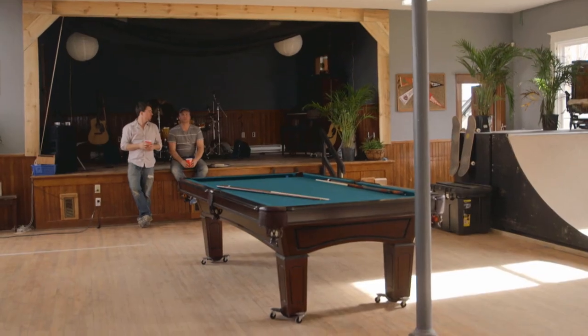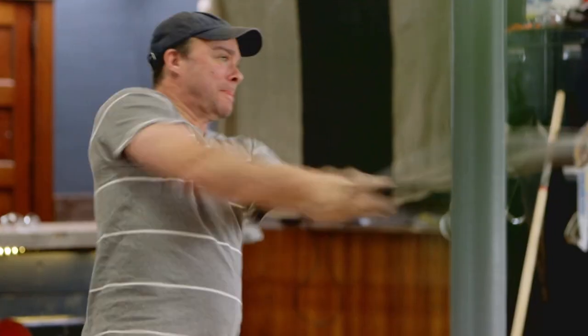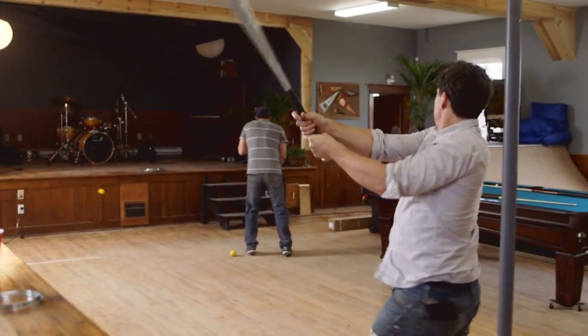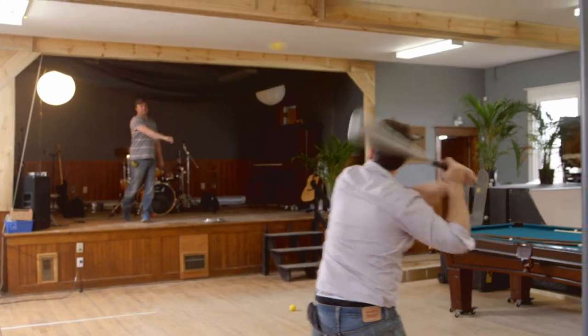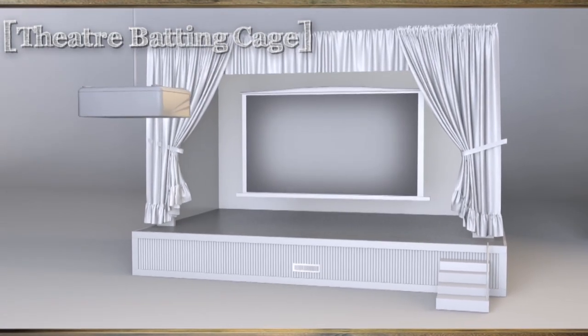We could hang the projector. We're trying to put it in a spot where it doesn't detract from either one of the things. I like the stage a little bit better. There's all kinds of ways that this thing could go wrong. We want our ball to come shooting out of our machine at the exact same time as the pitcher releases his ball, and it's going to need to be precise.